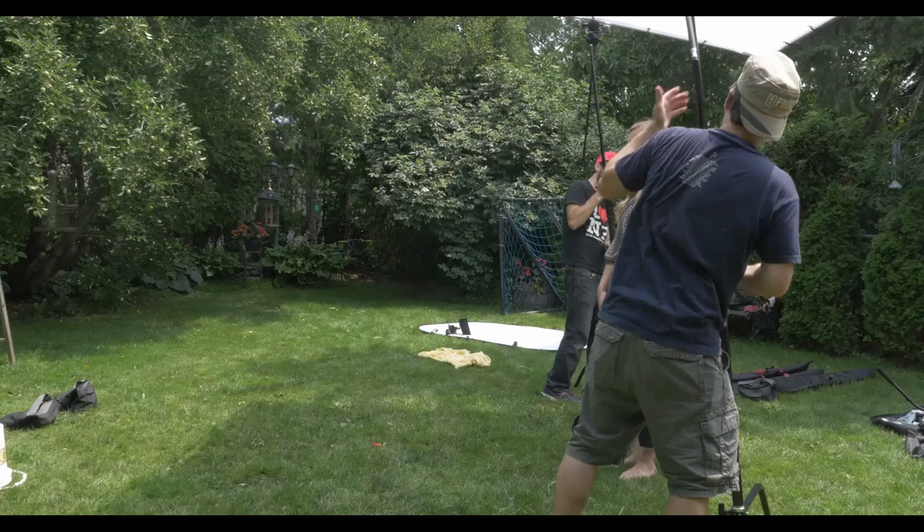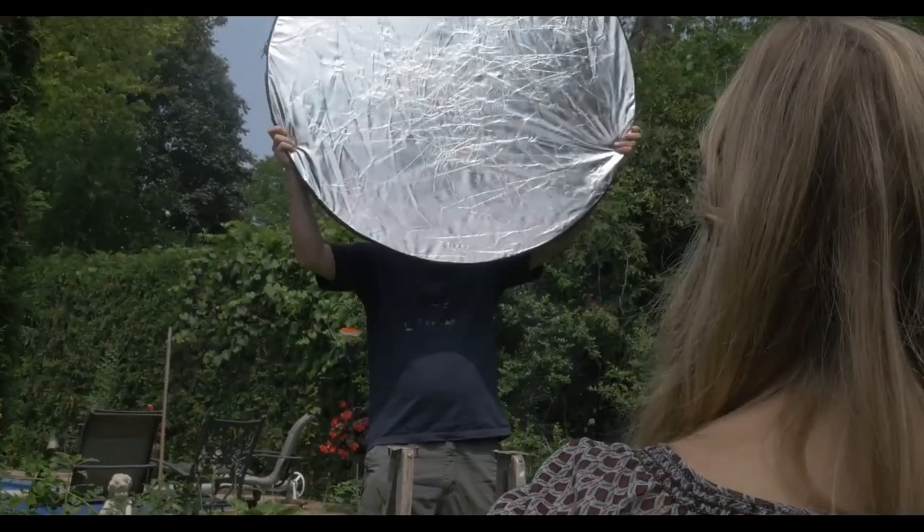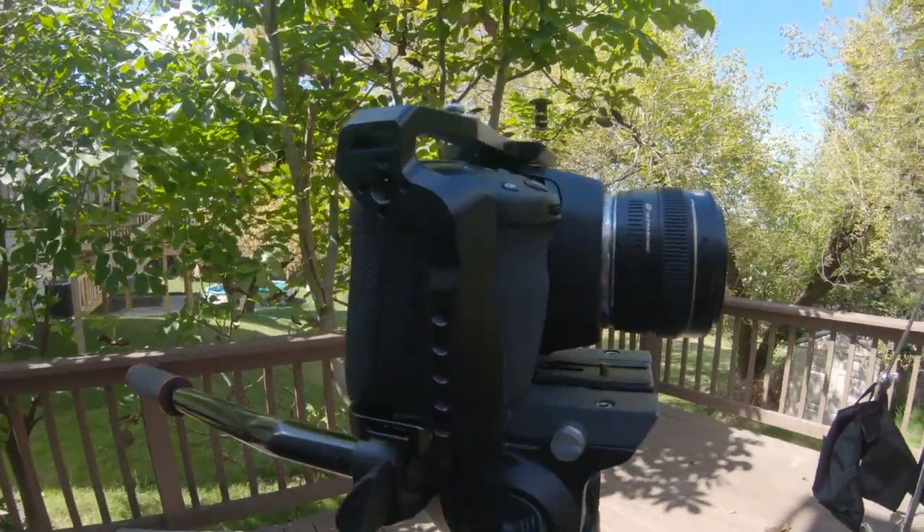This is also going to build on top of the previous lighting tutorial I did, where I show you how I use shadows to build extra dimension and add depth to your shots. Also make sure you stay till the end, where I'm going to show you how you can do this with very minimal lighting equipment, or actually without any lights — just purely using natural light.